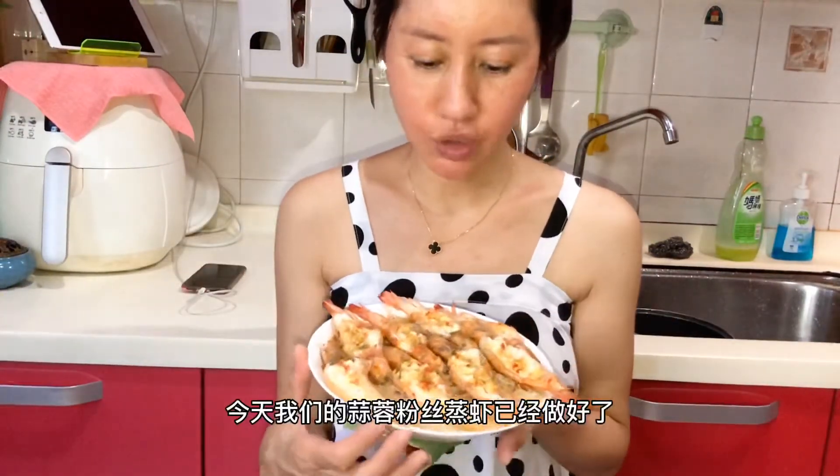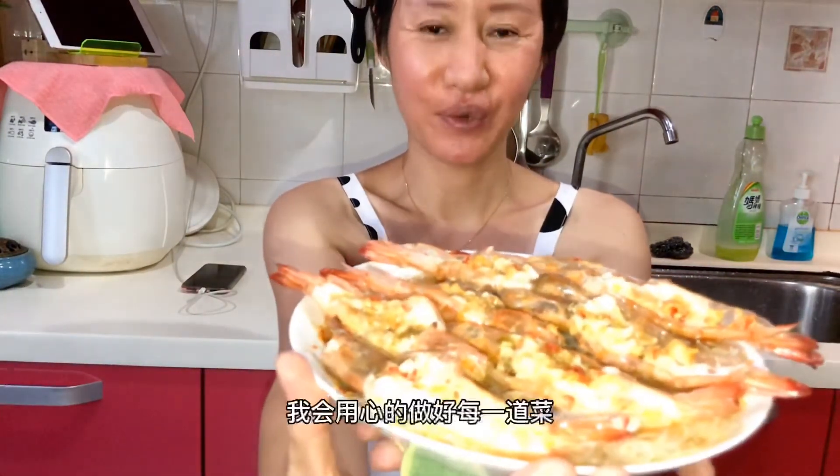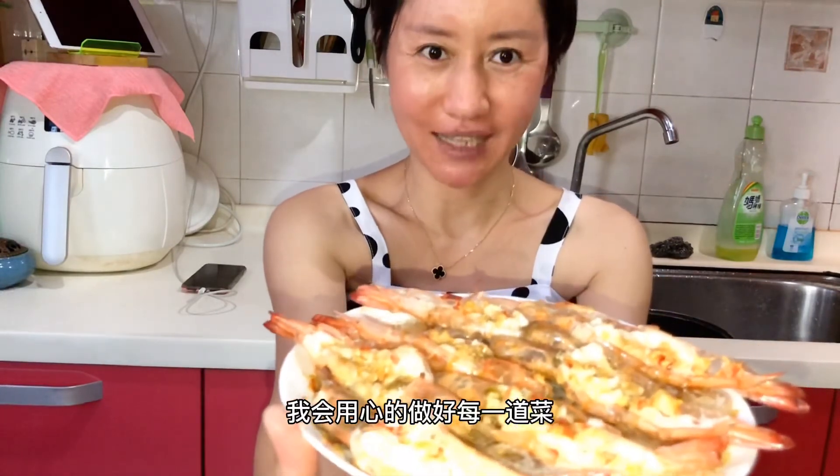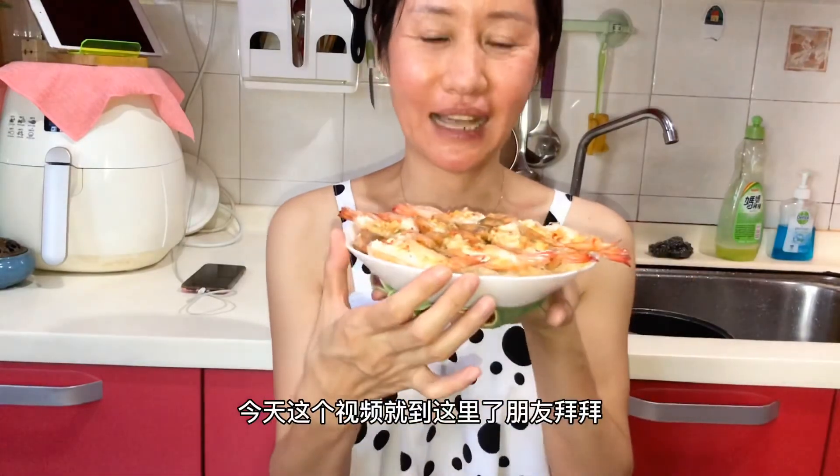Hi, friends. Today we're ready to cook the hot sauce. I hope you like it. I hope you like my video. Thank you. If you like my video, please like it. Today's video is here. Bye-bye.